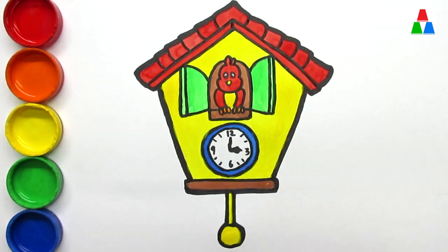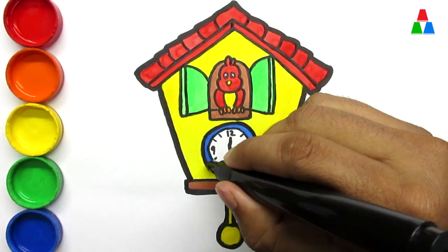Hickory dickory dock. The hen packed up the clock. The clock struck six.